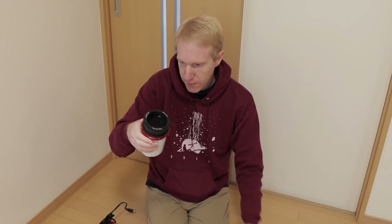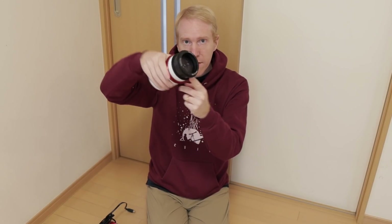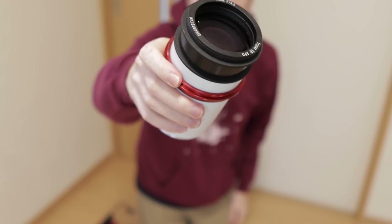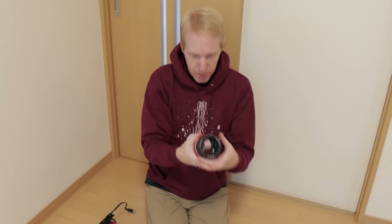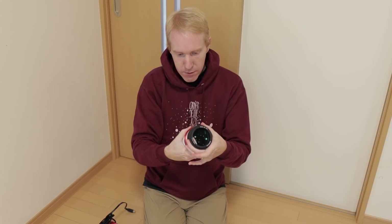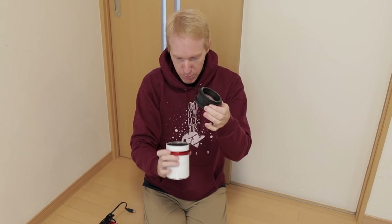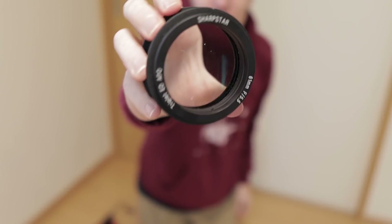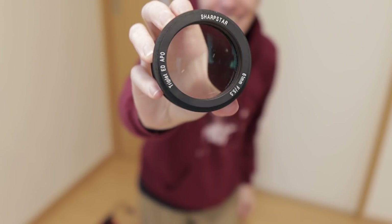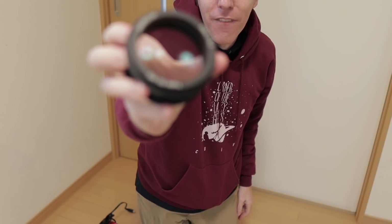I've removed the hood and we're left with the actual objective lens for the Sharpstar. I think we can just unscrew it — yes we can. So this is the part I need to remove. When you're buying a refractor you're really just buying this, and the rest is bonus mechanical stuff added on top.